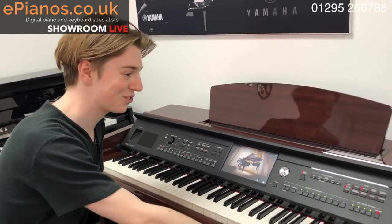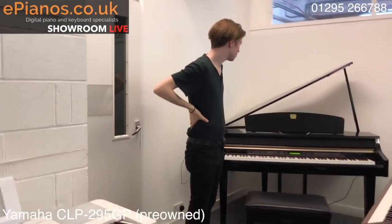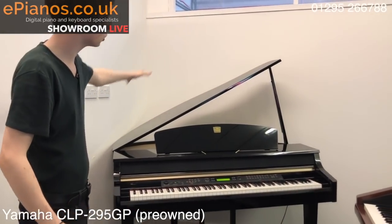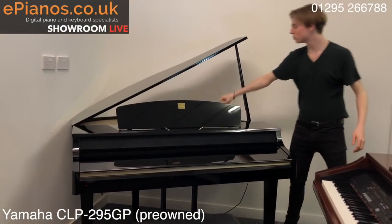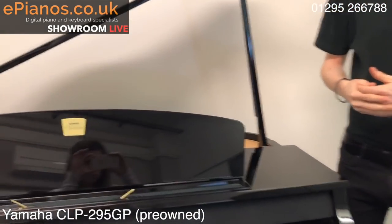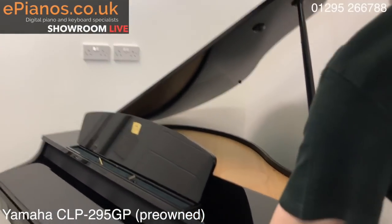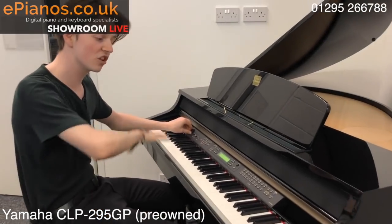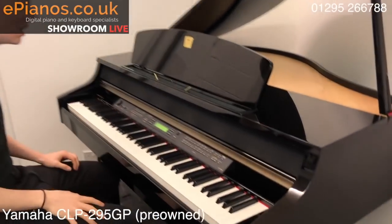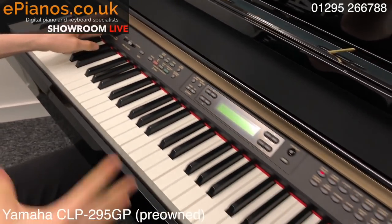Let's move on to the next one — the CLP 295, another pre-owned of ours. It is a grand piano and it looks beautiful. As you can see it has the grand piano look — it's gorgeous. You've got the lid that opens and some speakers at the back here, so it kind of mimics the big sound of a grand piano. It's one of the older Clavinovas from the 200 series, but it was top of the range of its time, which means like the 609 you've got wooden keys. It's very simple to use with 38 voices, focusing like the 625 on being a really good quality piano.